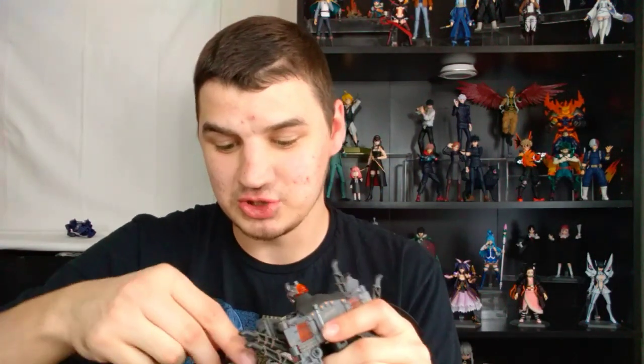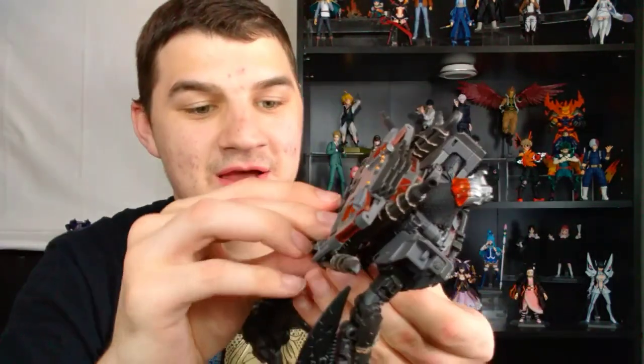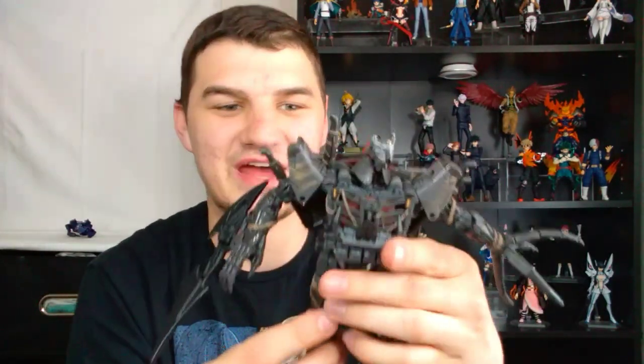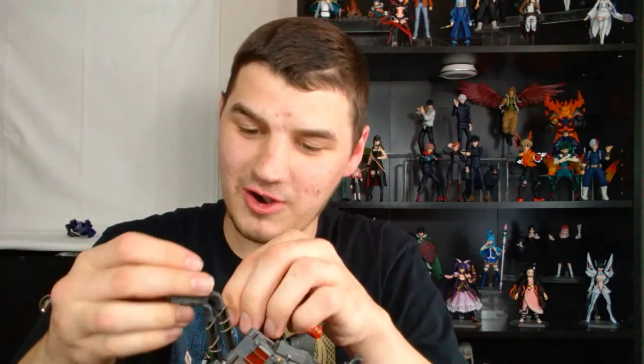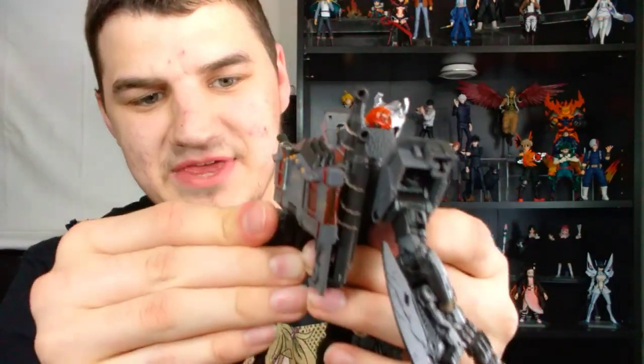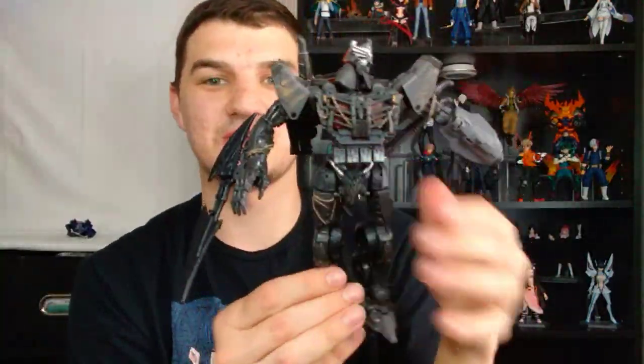And if you don't want to use the cannon accessory but want to keep it with him, you have a little slot right there where you can just plug it onto his back. So you can have that stored. And if you'd rather have the gun arm and want to store his claw arm, you can just take the claw arm, fold it up, there's a little slot on his back and a tab, and you can just have the arm stored in there like that. So either way, you have full weapon storage.